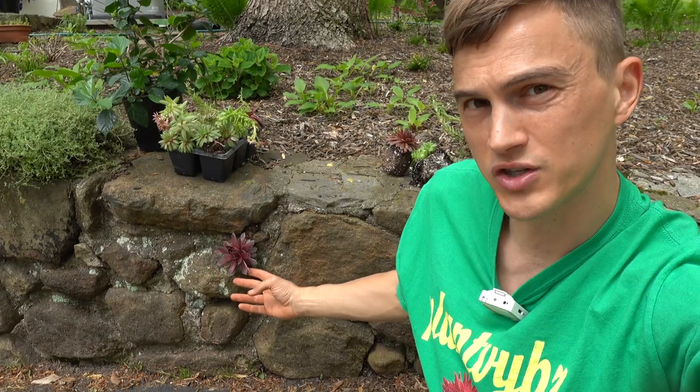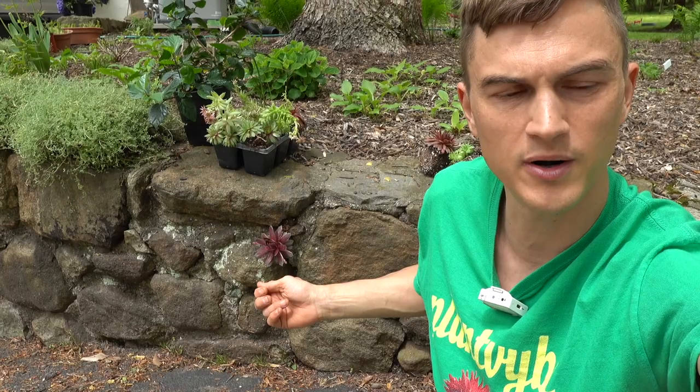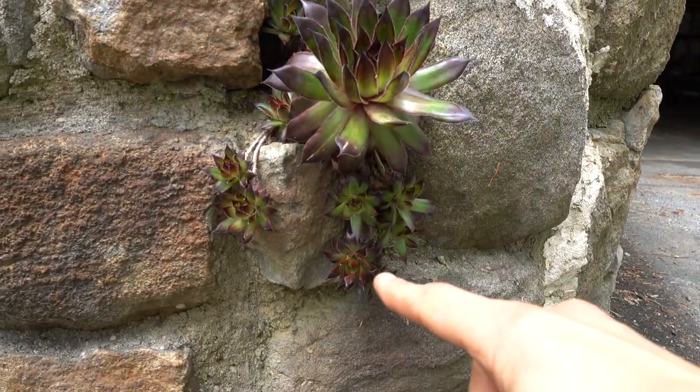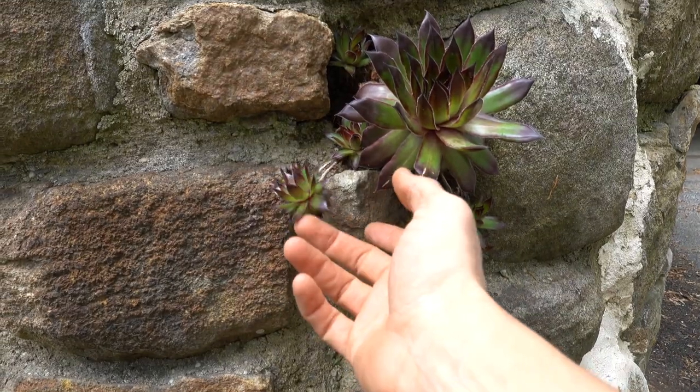Here you can see this one growing out of a retaining style wall I have. I found a little inlet and shoved it in there last summer and it's looking great. Now check this out — you can see this is one big mama and she's had all of these little babies. I think it looks quite gorgeous, so I'm just going to let them hang out all together. Because they're native to areas with such poor soil, they really don't require a lot of nutrients, so I don't fertilize them.